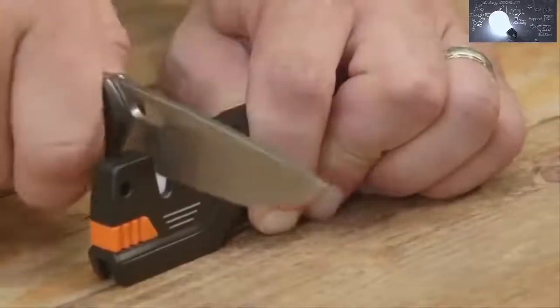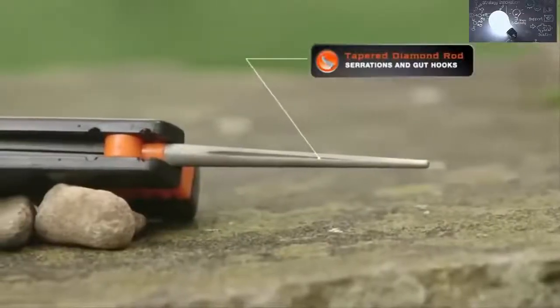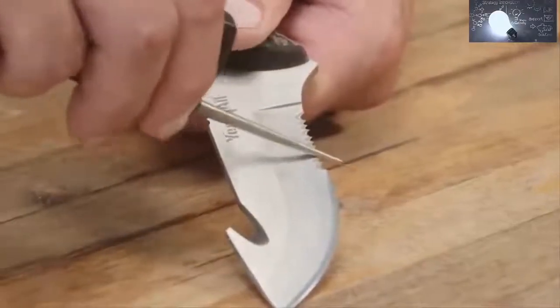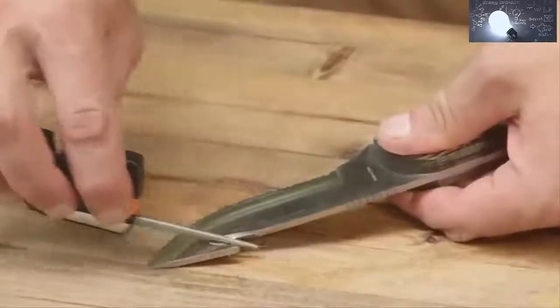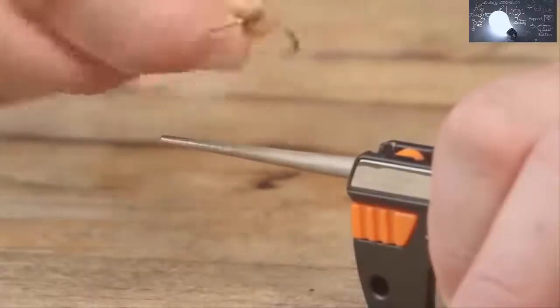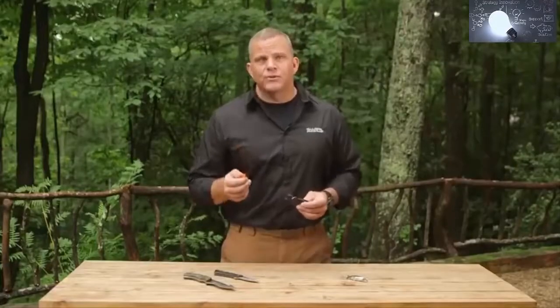Then switch over to the number two ceramic sharpener for fine honing — this will polish the blade to a finished edge in several strokes. The Sharp Owl 6-in-1 also features a tapered diamond rod, perfect for sharpening serrations and gut hooks. Simply slide the rod back and forth several times on the area you wish to sharpen using medium firm pressure. An added feature on this rod is a special groove engineered for sharpening fish hooks. Another impressive feature is the integrated fire starter — when your matches are wet or your lighter runs out of gas, this can be a life saver.